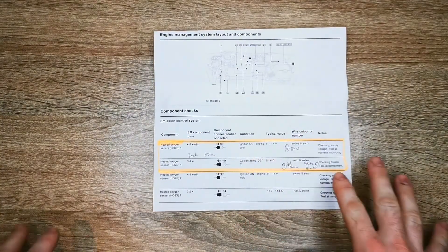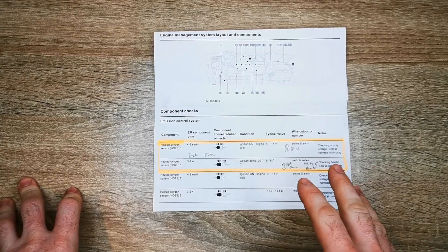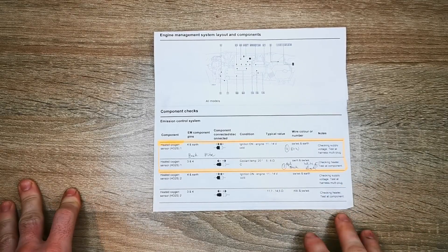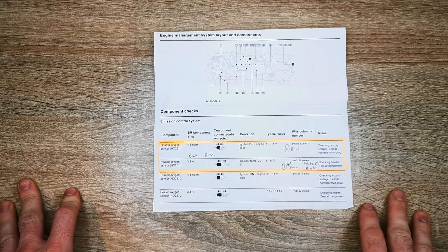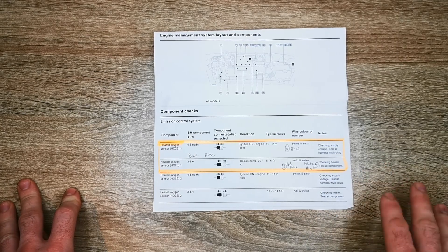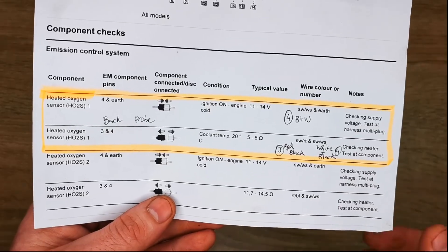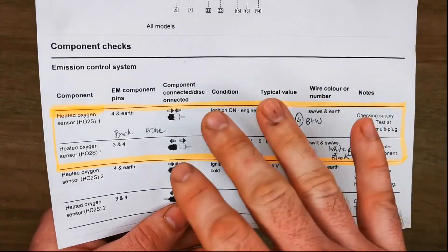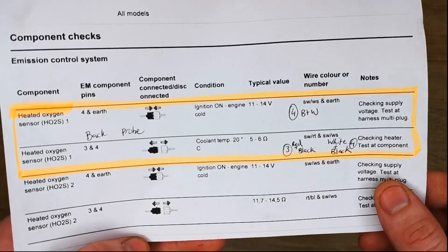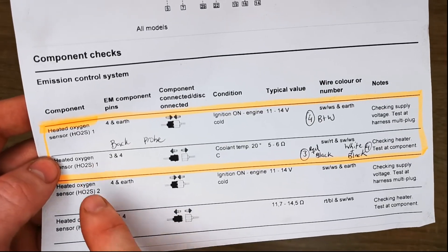The first thing I did before starting component testing was check the battery voltage. I made sure I had good battery voltage with the ignition on, so it wouldn't be draining too low during the tests. You always want to make sure you have good battery voltage before you commence. I then started my component checks, working on sensor 1 — the pre-cat sensor — which is the one the fault code was related to.